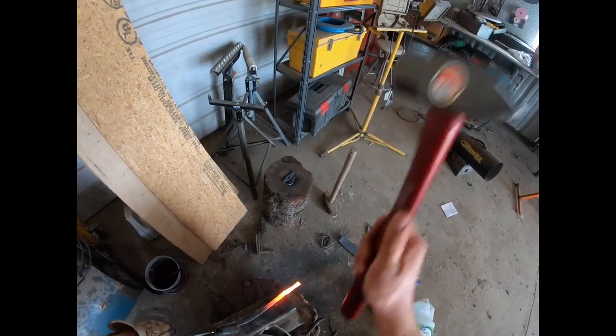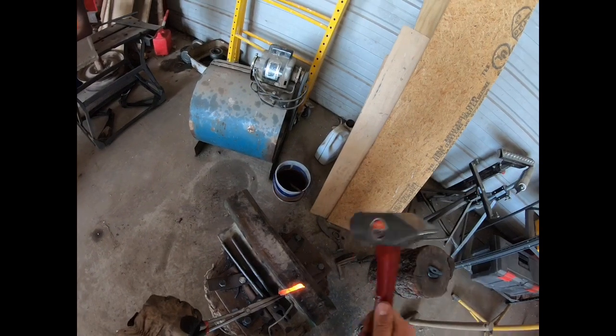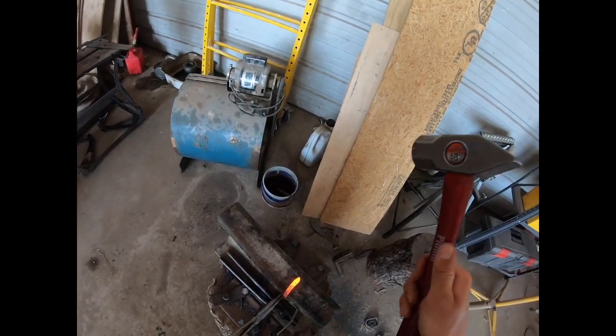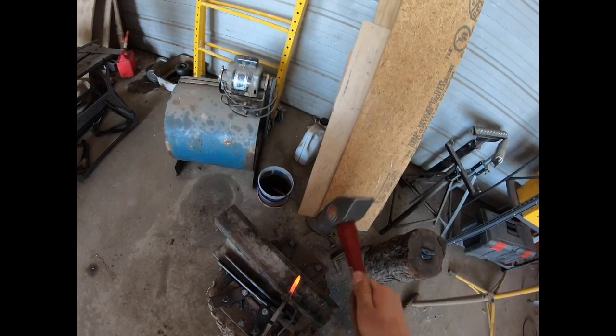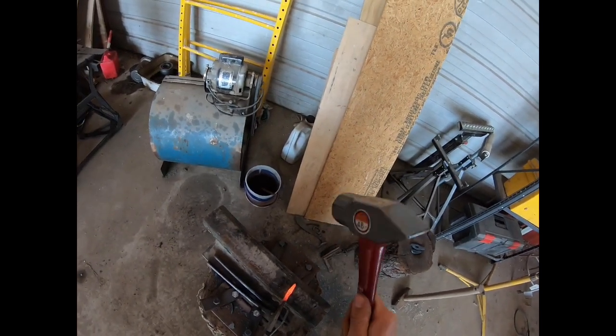Now you're gonna want to cut off the end. I would recommend a hot cut tool, but I'm too cheap to buy one of those, so I used the end of an anvil. Once you have it cut, you start to make a nice point on it. This is completely optional, but if you really want it to stick into something, it's highly recommended.